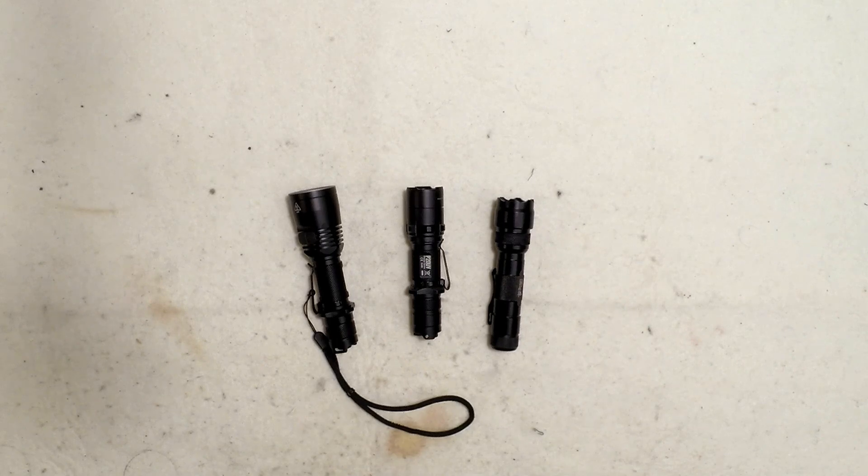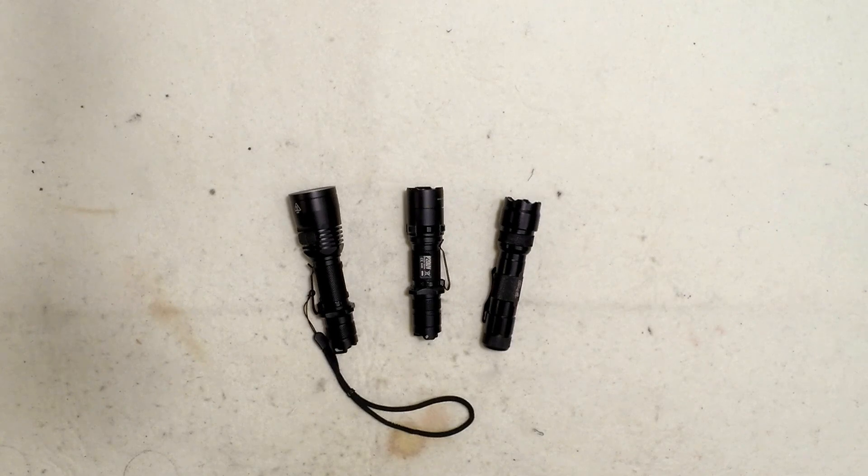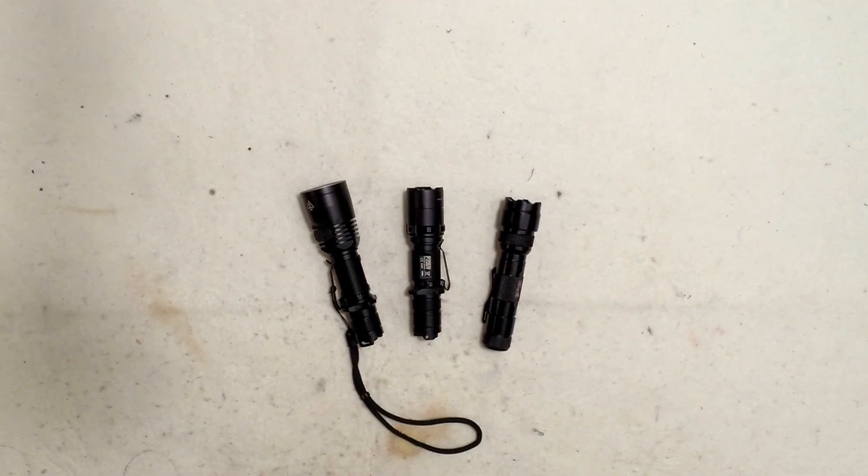UV light will make a lot of things glow — urine stains, soap, and a lot of different things will show up under UV light. Especially if you have pets and you're trying to clean up urine stains or find spots on the carpet, these things will definitely help you do the job very fast. You don't have to guess and touch around. Besides that, things like scorpions also show up. So basically, UV light is actually very helpful for daily cleaning and also for things like checking your ID, checking your money, and stuff like that.